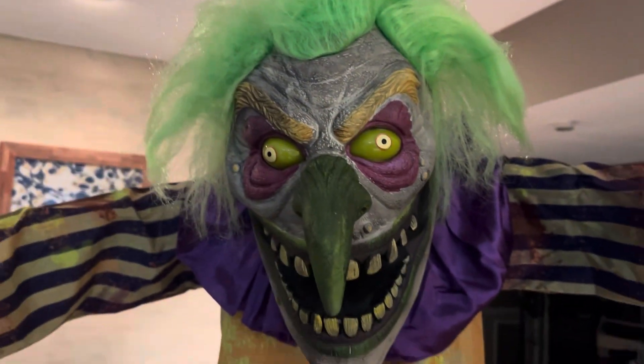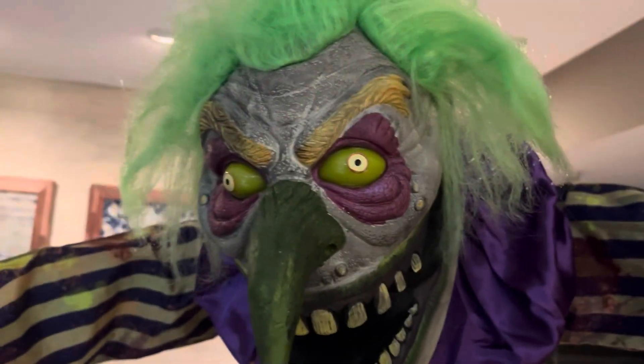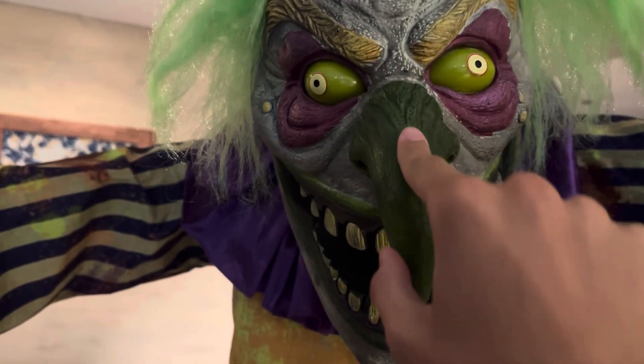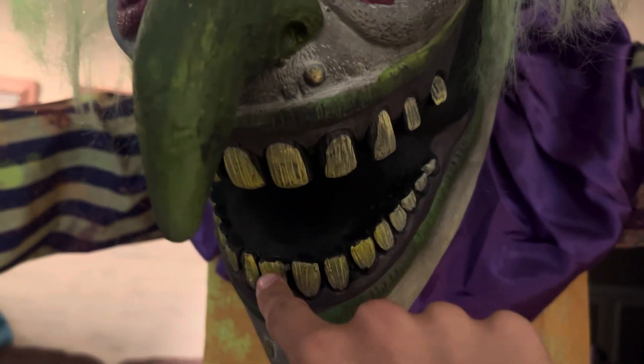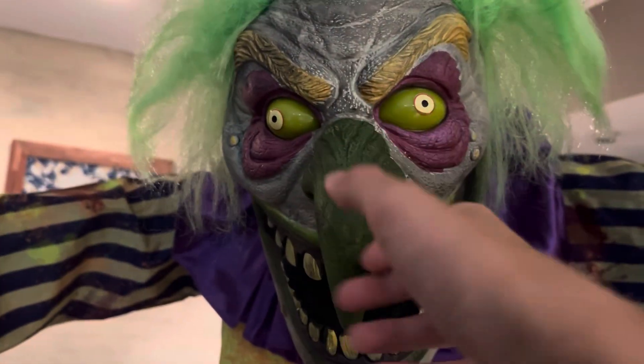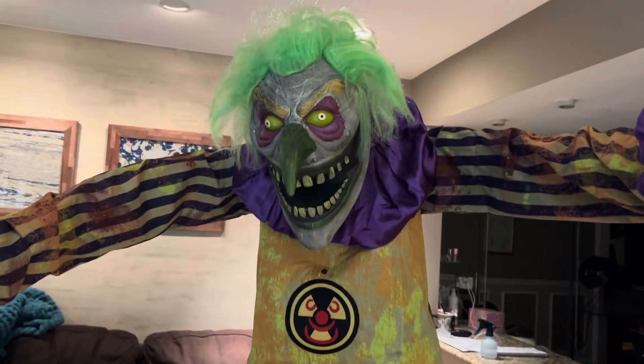His face is absolutely amazing. This has got to be probably one of SGI's best clown face sculpts, at least in my opinion, that they've ever done. It looks so good with all the detail. I love the long, pointy nose. The mouth looks really good, the makeup, the teeth, the eyes. He's got purple around his eyes and all these yellow warts all over his face. His face is made of latex — it's like a wacky mold with a plastic underneath and latex on top. He's got bright neon green hair. Really cool colors; the green, yellow, and purple definitely look really good.